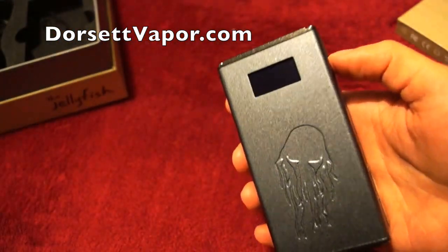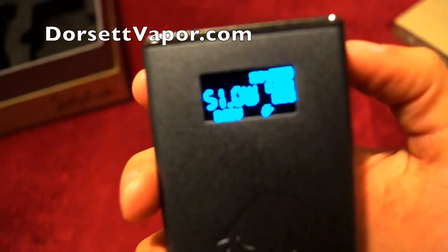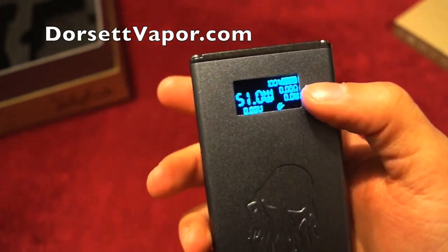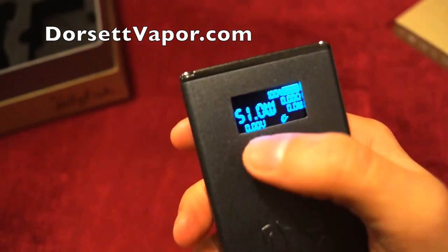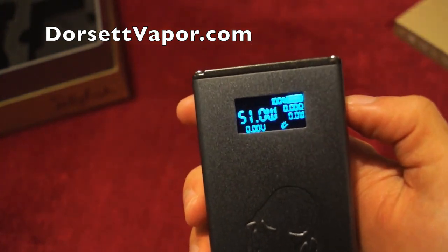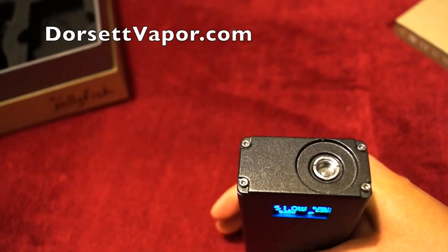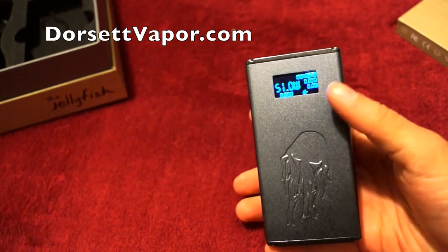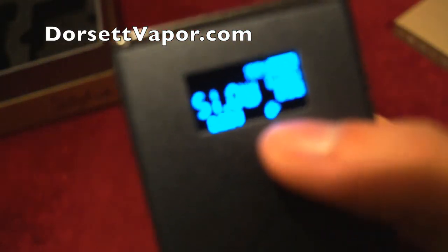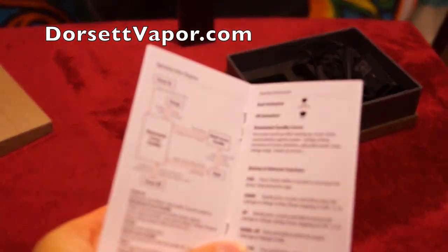To turn it on, you press your button five times. It then talks to you. I'm at 100% battery — this will be my ohm reader, here's my wattage, and here are the volts and wattage when I hit it. It has a really cool two-tank memory setting — you can put two atomizers or tanks in and it will remember your ohm and wattage settings.